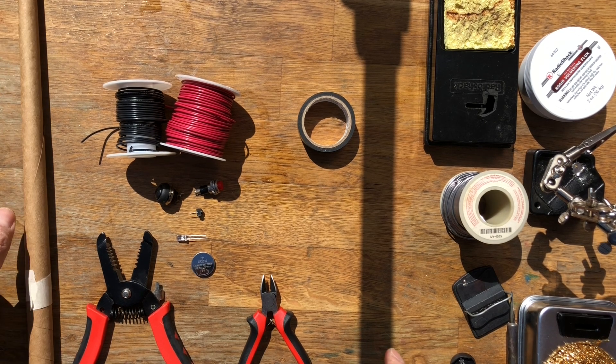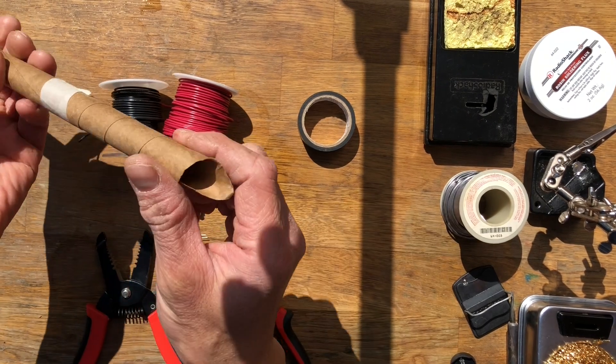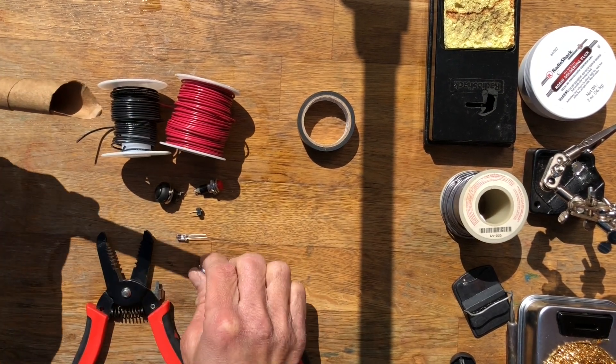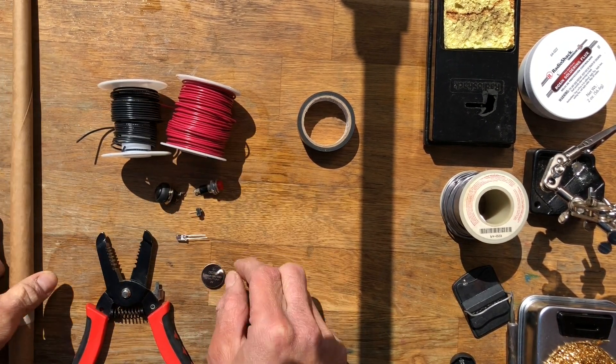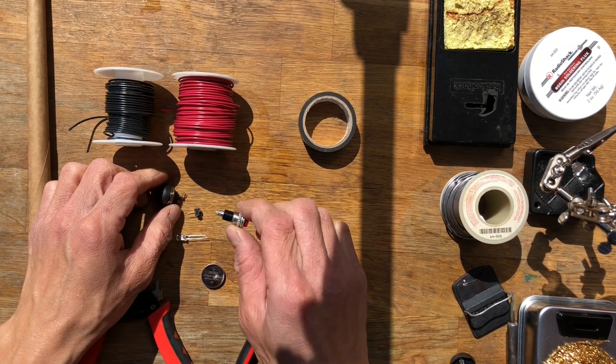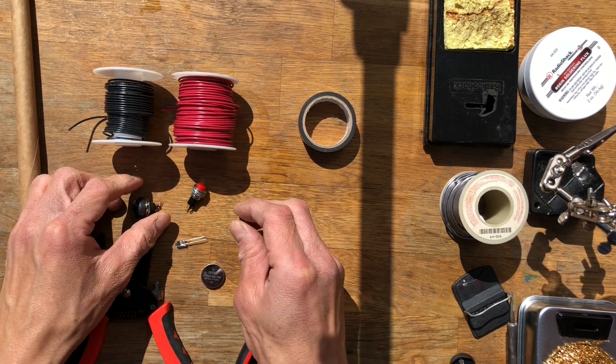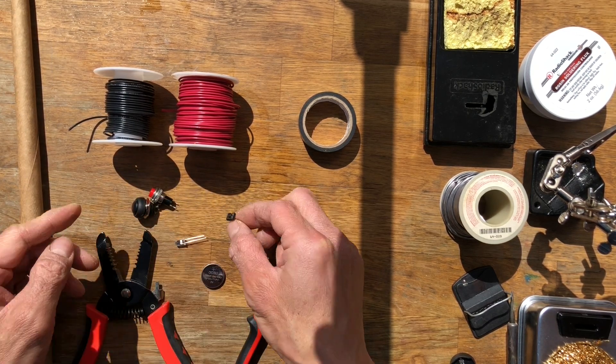The essentials to make your light-up wand would be the paper wand that you made. You need to make them a little larger so that the battery would fit right in here. You need wires — I like to use solid wires rather than stranded wires. Some sort of button; I have three different types of buttons here and I'm going to use the smaller button. You also need an LED.